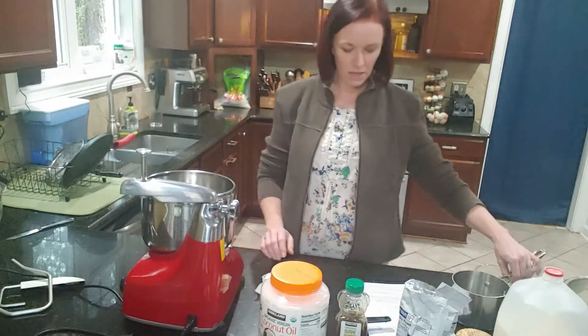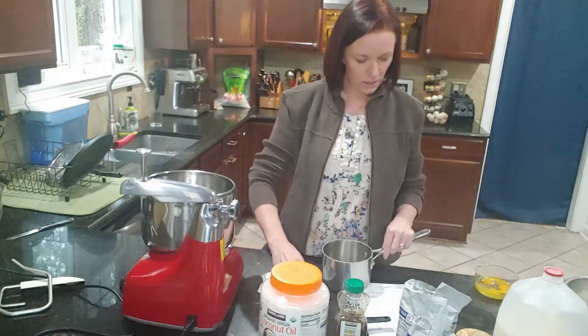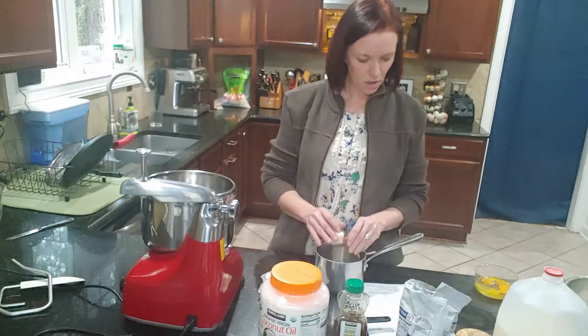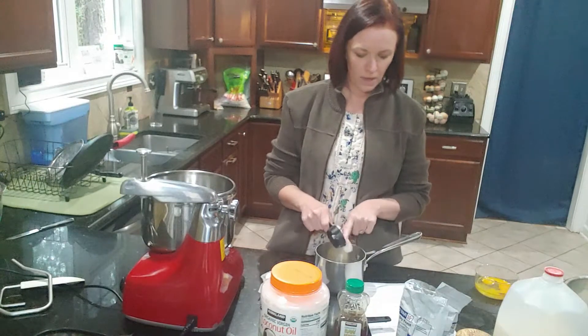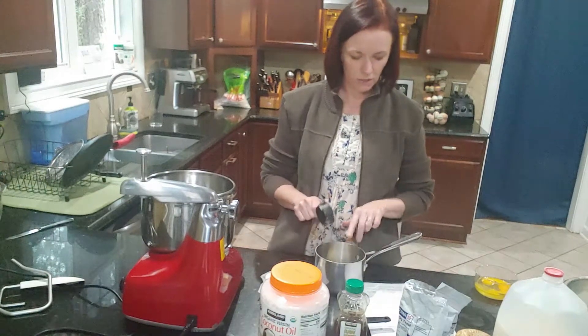I'm going to start off with three tablespoons of butter and a quarter cup of coconut oil. I'm going to get those melting on the stovetop.